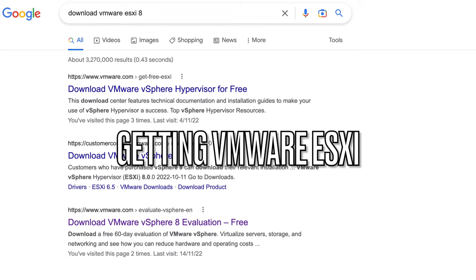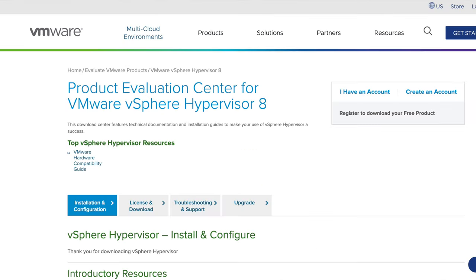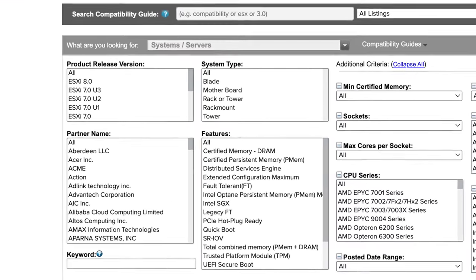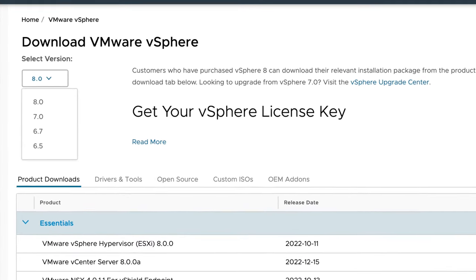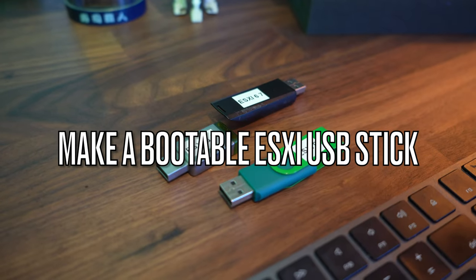You'll need to go and download VMware ESXi. Version 8 is the current one as of this video, but there are also versions 7, 6.7, 6.5, and 6. One thing to consider: some older computers may not be able to run newer versions of ESXi version 8 — some will, some will not. So it's worth downloading multiple versions — 8, 7, 6.7, 6.5, and 6 — just to cover all the bases.